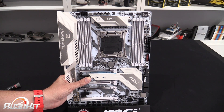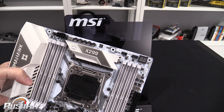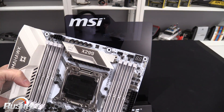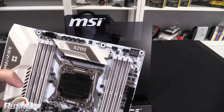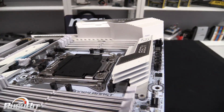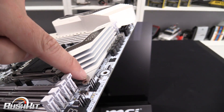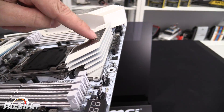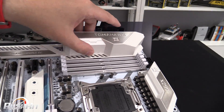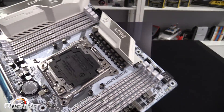There is a POST code display in the top right-hand corner, which gives a good indication of what's going on when overclocking — if things start freezing it also shows temperatures. Something that has been raised about these white heatsinks is that the top parts are bolted onto the bottom aluminium part, so temperatures are something I'll be paying close attention to. This side is a plastic cover rather than a heatsink.